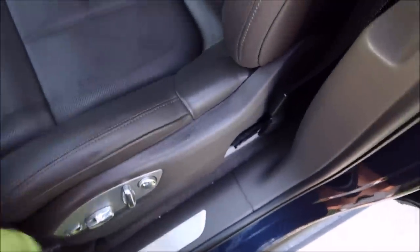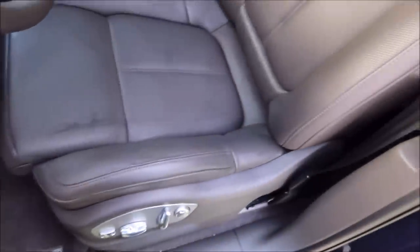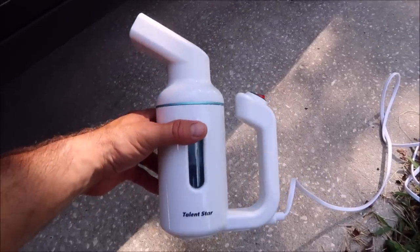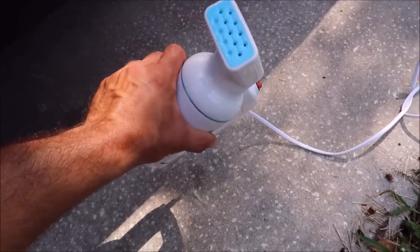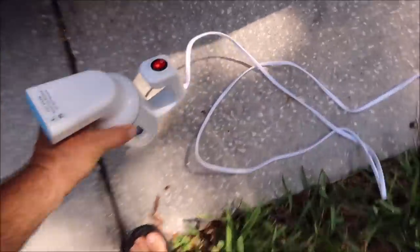Part of doing this is to break down some of what's in there. I don't carry a fancy steamer anymore. I have this little $20 job from Amazon that does an amazing job — I use this on my dress clothes and that kind of thing. For $20, it works amazing. It's not exactly complicated. However, it's out of water currently, so I'm gonna put some water in it and we'll be right back.